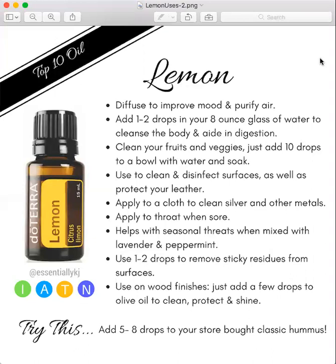I actually really love lemon oil in a lot of my marinades and I use it for my hummus. Something to try would be to go out and buy some classic hummus, or you can make it yourself, and just add five to eight drops to your big jar of hummus — it adds a really nice flavor.